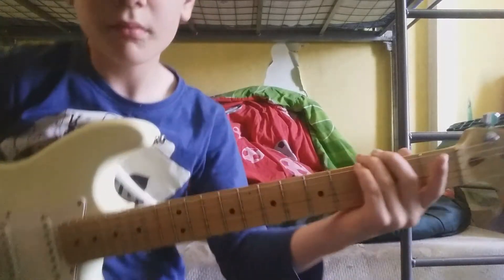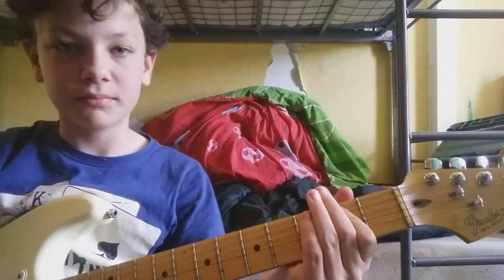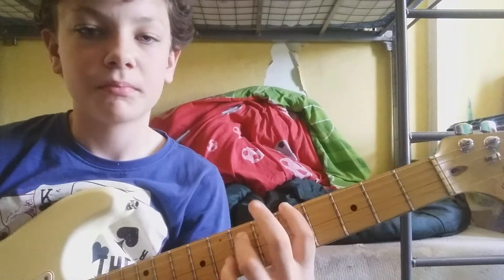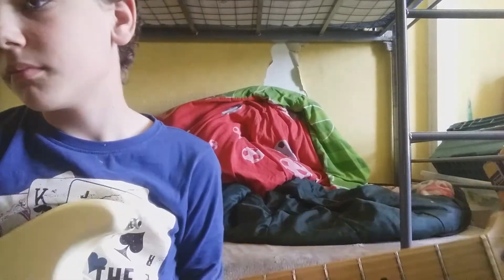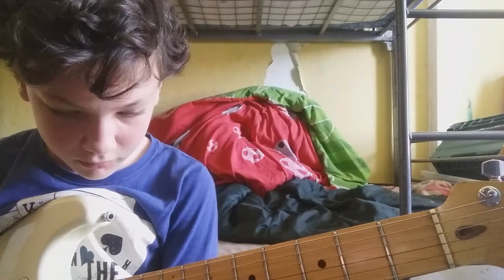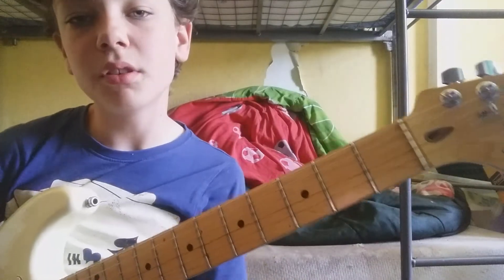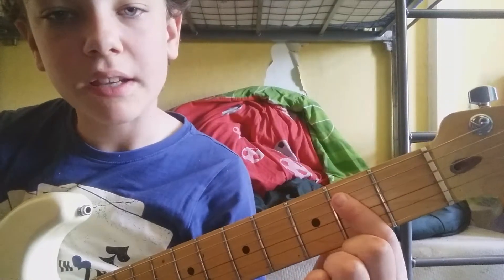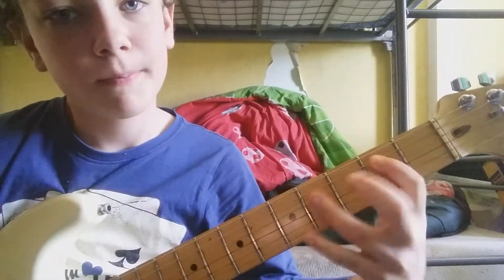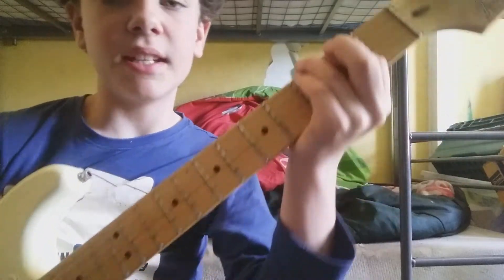So for this, what you've got to do is have your finger on the second fret of the A string. And then play the E string with it as well — so look.